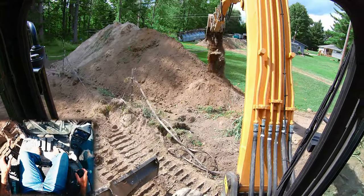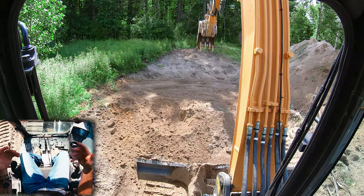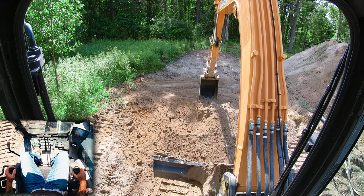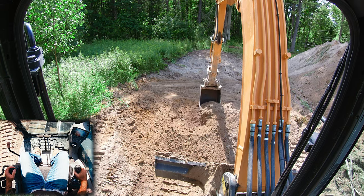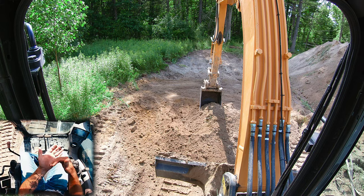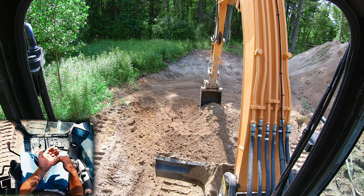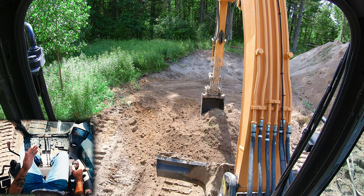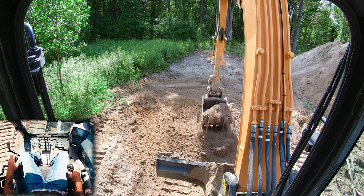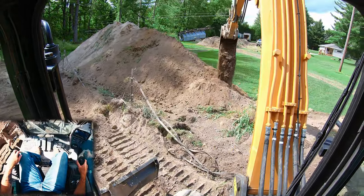Let's talk about the concept of what causes an excavator bucket to fill up. As we drag across the ground, what causes the dirt to go into the bucket is the dirt closer to the machine providing resistance — it acts as a backstop. As you can see, because we don't have a lot, I'm starting to push all that dirt. I was only able to get a half bucket. So how can we provide more resistance?